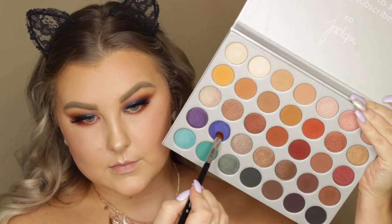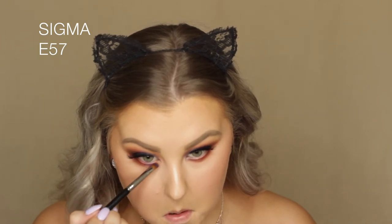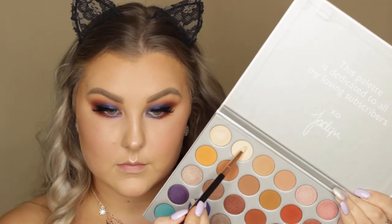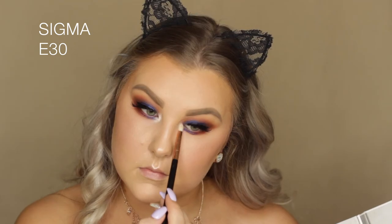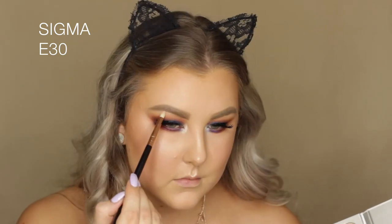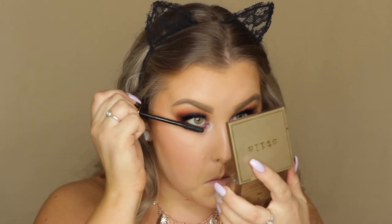Then I took the shade Twerk again on the same E57 brush and applied it to the inner third of the lower lash line. Then to highlight the inner corners and brow bone I took the shade Beam — it's absolutely beautiful for an inner corner and brow bone highlight, insanely pigmented — and made sure I blended everything out with the E40 brush.